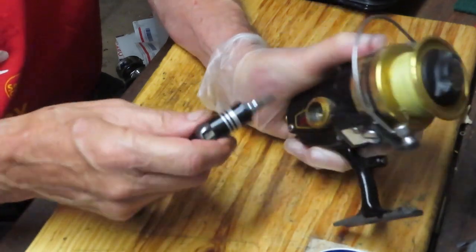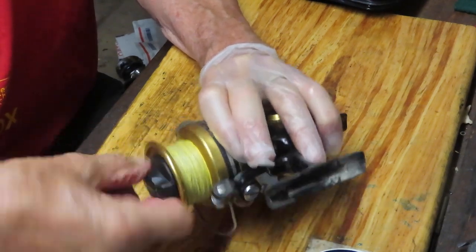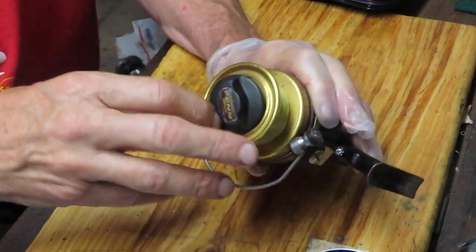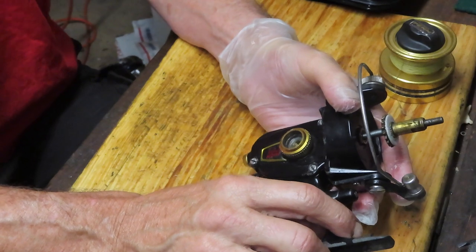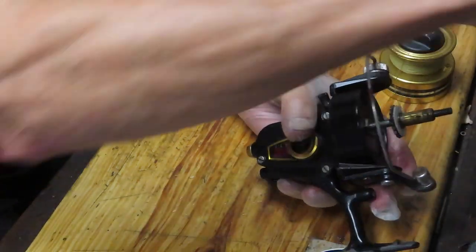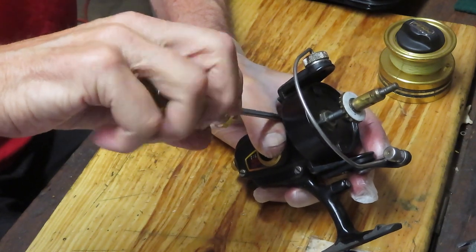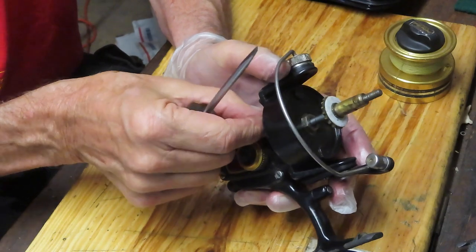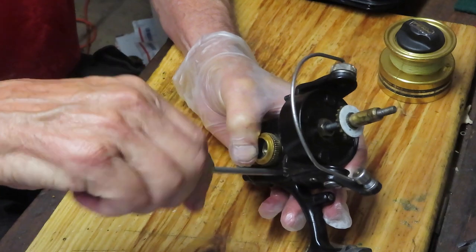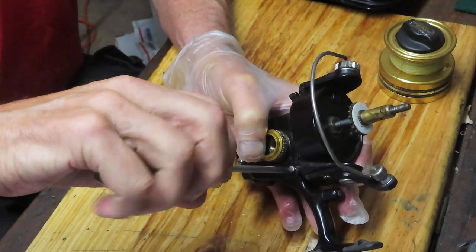So today we're going to show you how to take the reel apart, how to remove and replace the main gear and the pinion gear. I say that as a pair, because if you're going to replace one, you might as well replace the other for two reasons. The first is that one damaged gear can damage the other, and the second is if you put a matched set of new in, you don't have to worry about one having extra wear than the other, and maybe causing premature wear on the new part. The parts aren't that expensive, so it doesn't make sense not to replace both.